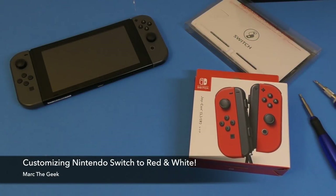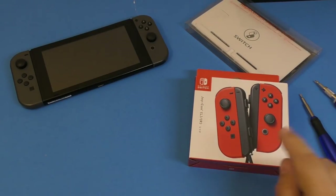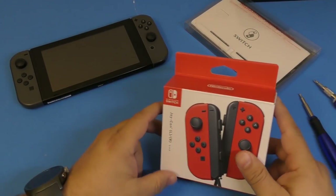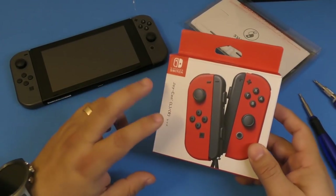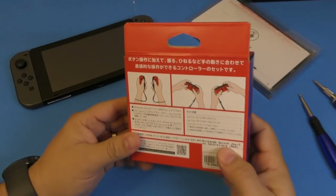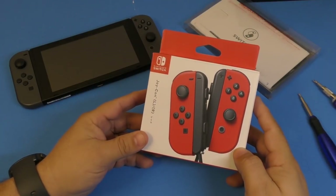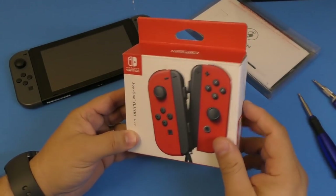Hey guys, it's Martin Geek. In this video I'm gonna be customizing my Nintendo Switch for the first time with the new red joy-cons that came out when Super Mario Odyssey came out. Keep in mind that in the United States it actually came in a bundle included with these joy-cons, but here they're not available — I had to get these from PlayAsia.com. I'll leave the links in my description in case you want to buy from there.